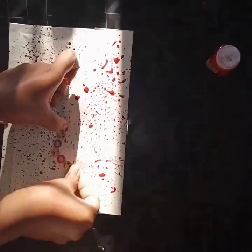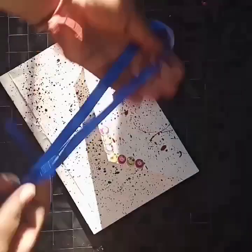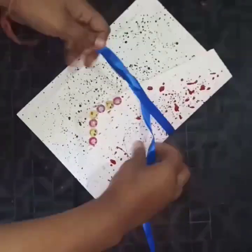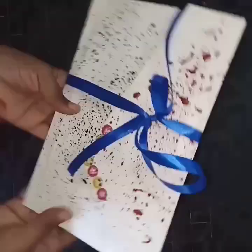Everything is now done — the envelope is done and the lamp card is done. I'm not writing any message in this because I'm just shooting a video and not purposely making this card for someone, so that's why I didn't write any message on it. It's done — this is the final look.